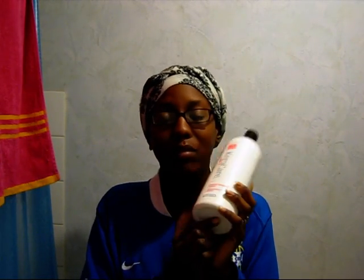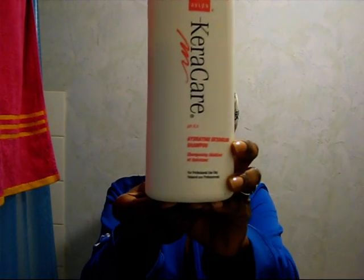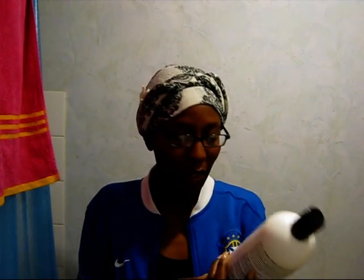Now I'm about to rinse my hair. I will use my Kera Humecto — I just love the Humecto too much. I will shampoo my hair with the Kera hydrating and detangling shampoo. I will maybe lather once just because I don't want to strip my hair of its natural moisture. Then after that I will do my black tea rinse. I believe this is going to be a full complete video on how I do it. I will show you the moment I rinse. Stay tuned.